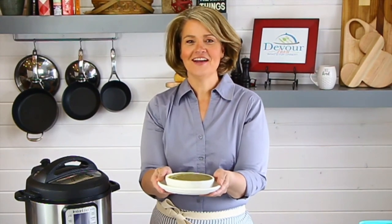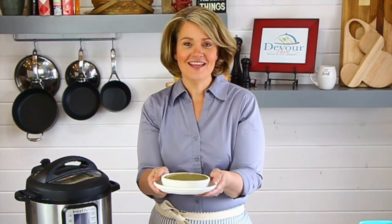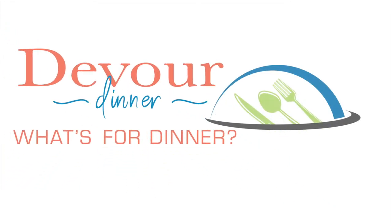I'm Rebecca from devouredinner.com and today I'm gonna show you how to make a quick and easy split pea soup in the instant pot. It's a fantastic recipe my viewers have loved it and I hope you do too. This recipe has been a favorite on my site and it's really so easy you have to try it. It cooks in a fraction of the time, but let's get started with our ingredients.